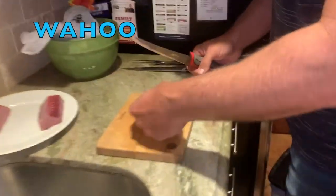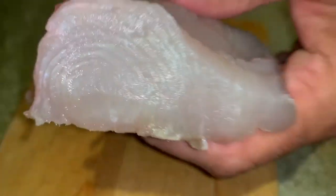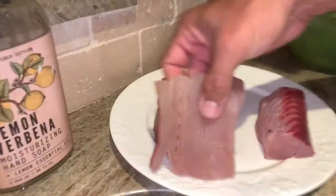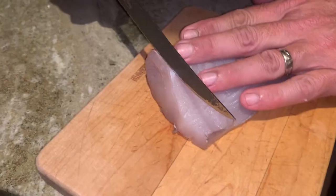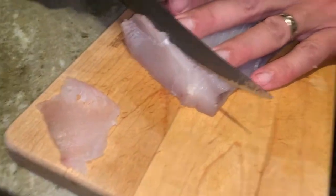We're also going to make sashimi — wahoo sashimi. That's a thick fillet. Does that look like some good sashimi meat to you? That looks like great sashimi. So we're going to make sashimi slices out of this piece, and then sear the other two. And then over there we have tilefish, so we're going to have wahoo and tilefish.